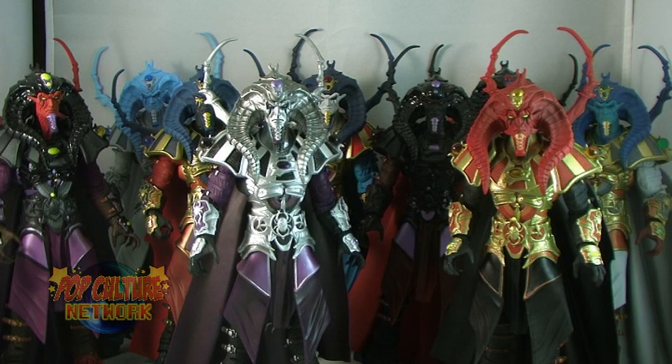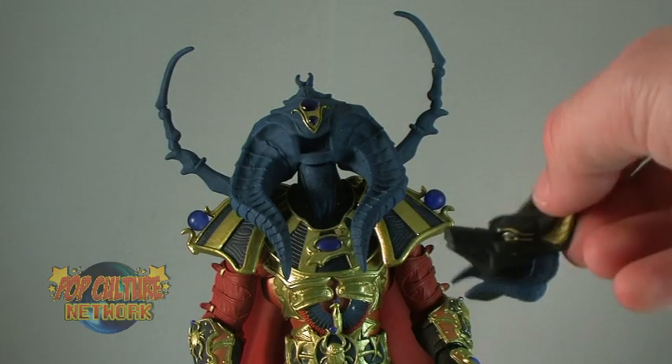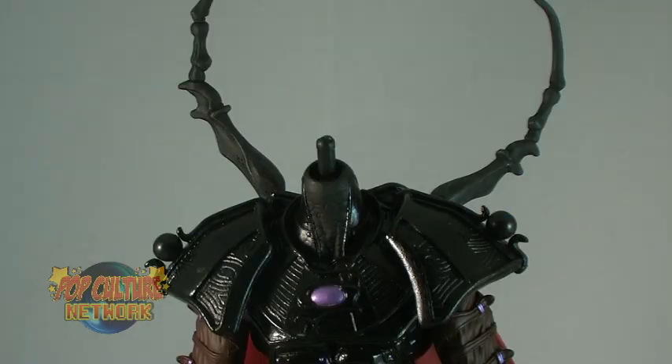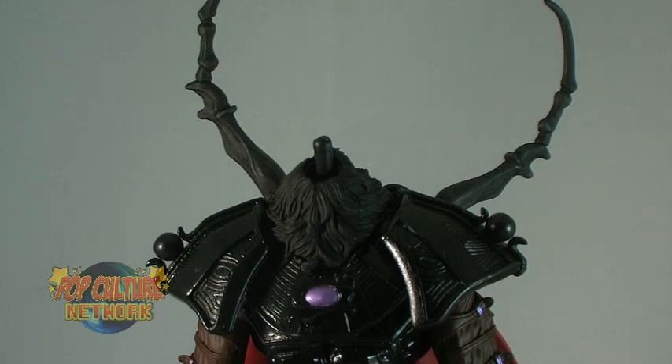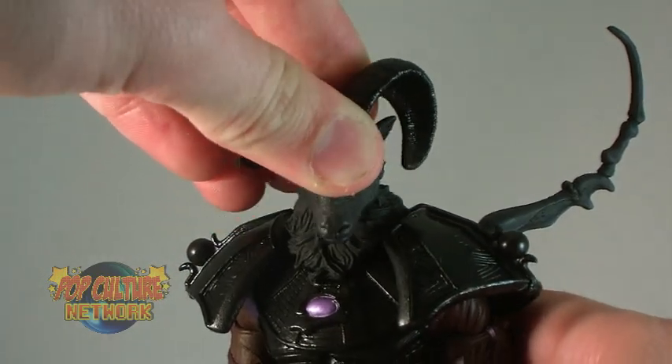Each of the rest of the variants has their own unique additional heads as well as their own unique names. They all also come with the standard Scarabus head, so if you wish to have various colored Scarabus figures, you definitely have the option to display them that way. But these figures really shine with those alternate heads, changing them into completely different feeling figures. Some utilize that same interchangeable face function to snap on their alternate head, while others are entirely new head sculpts, some with even extra parts that cover the necks. Little touches like that are what help make these figures feel completely different from one another, and not just recolored repeats.